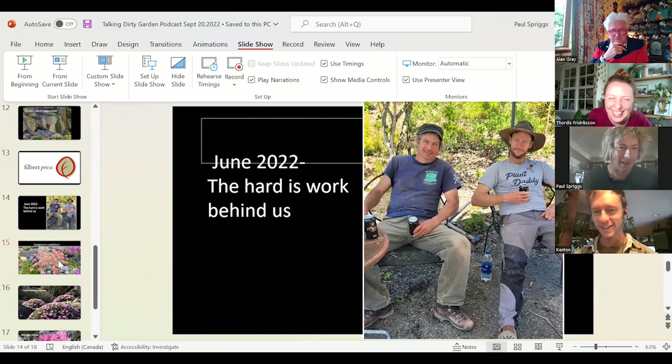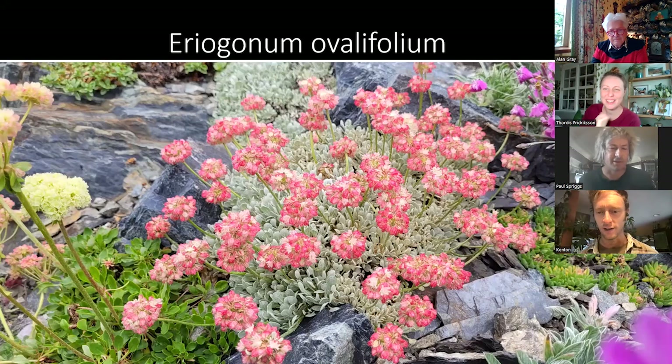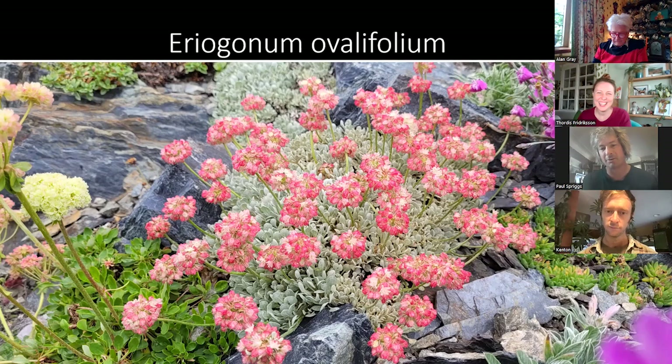I was going to show you this plant — Eriogonum. Kenton mentioned eriogonum; they're dry land plants predominantly from western North America, with 350-some species. Some get tall, some stay short. This one is my all-time favorite, partly because it grows nearby — it's native to the very west of North America: Eriogonum ovalifolium, the alpine buckwheat. It's another 12-month plant; when it's not blooming it's evergreen or ever-gray, beautiful right through the whole winter.